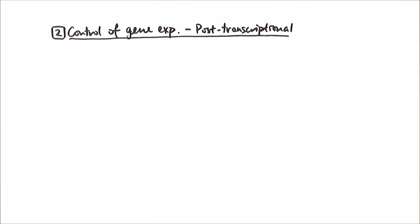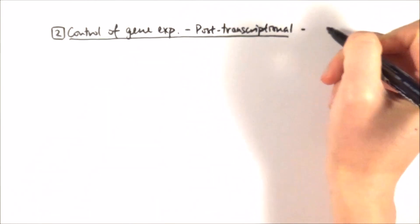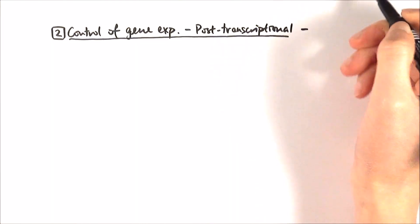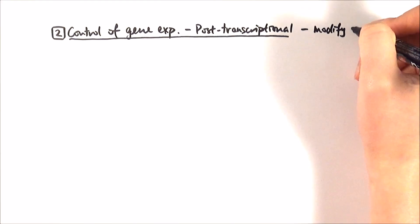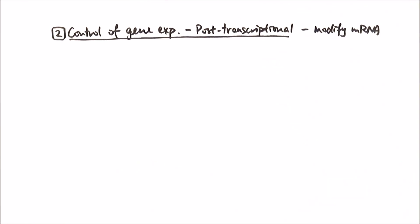In a previous video, we talked about histone modification for chromatin remodeling as the transcriptional level of gene expression control. Now we'll look at post-transcriptional control of gene expression. In a nutshell, what we're saying is that we've done our transcription, which means we've made our mRNA, and now we just need to modify it to ensure translation can happen well, or to make different types of proteins from the same original mRNA.